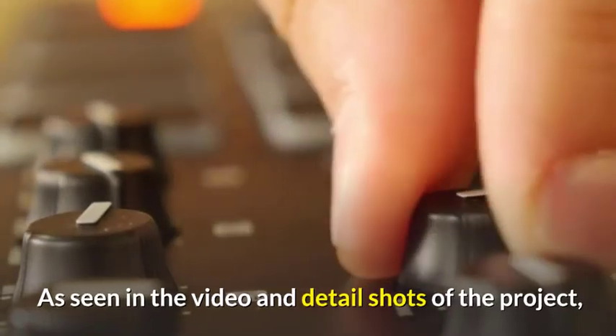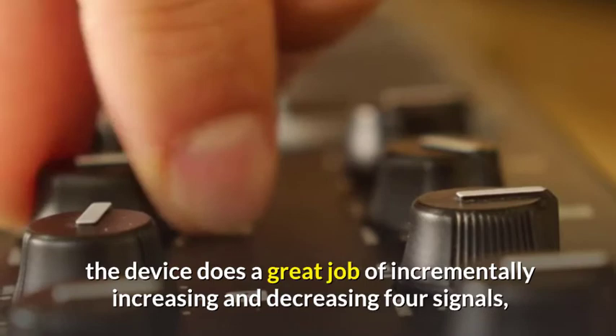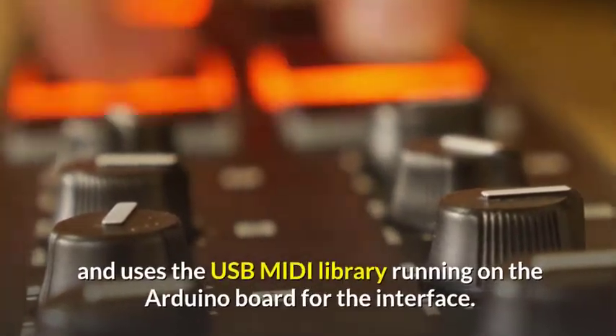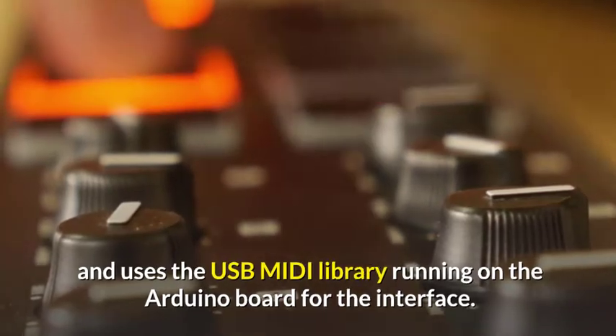As seen in the video and detailed shots of the project, the device does a great job of incrementally increasing and decreasing for signals, and uses the USB MIDI library running on the Arduino board for the interface.